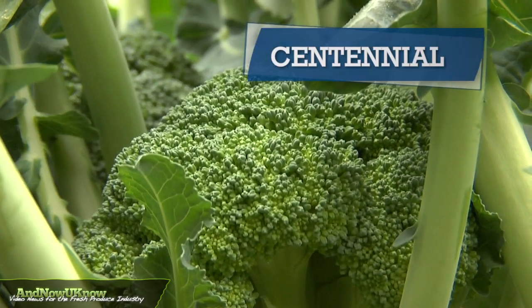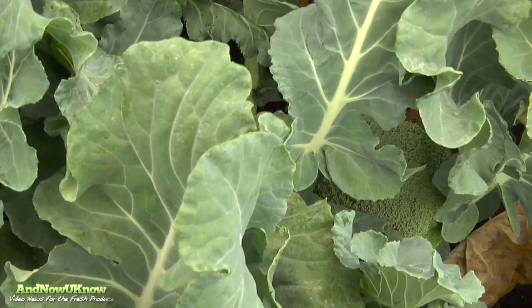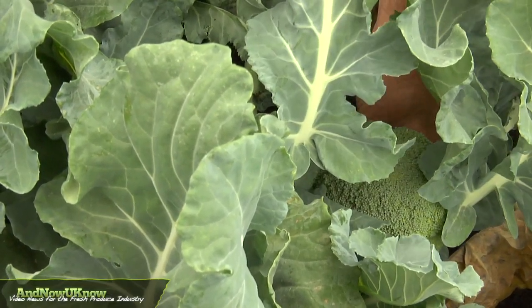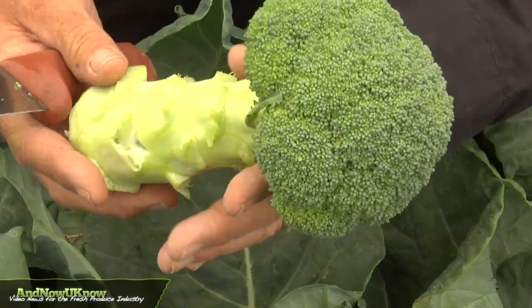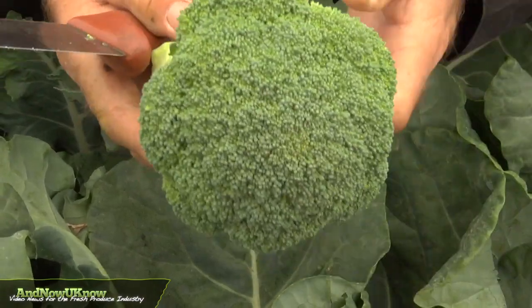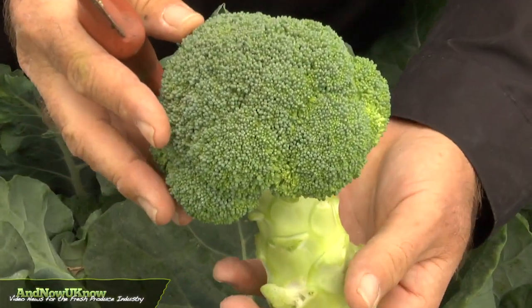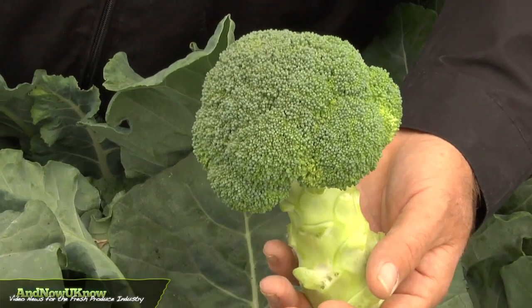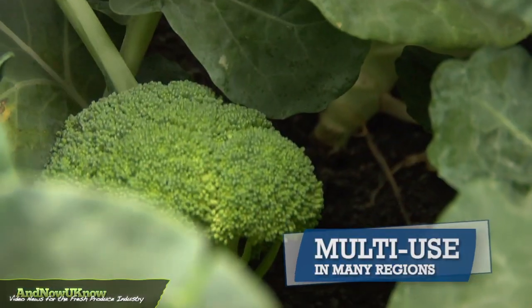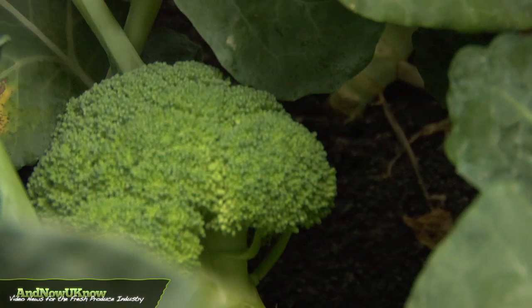This is Centennial broccoli. Centennial is a beautiful crown cut variety for cold season. You can see it has a nice mushroom shape — everything is up top, makes a beautiful crown cut. This variety really loves the cold weather. It's an absolutely beautiful product and is representative of Sacata's genetics and our commitment to the broccoli market.